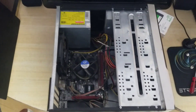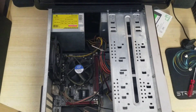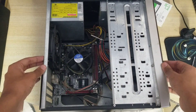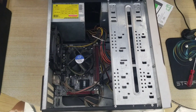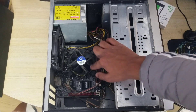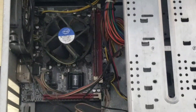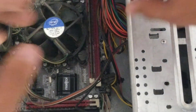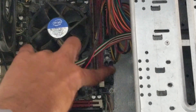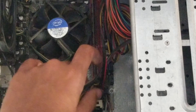Now you can see inside our PC. To install the SSD, first take note of the RAM sticks and the SATA slots on the side. There are four SATA slots in total, and this is the first one where we'll be plugging in our SSD.